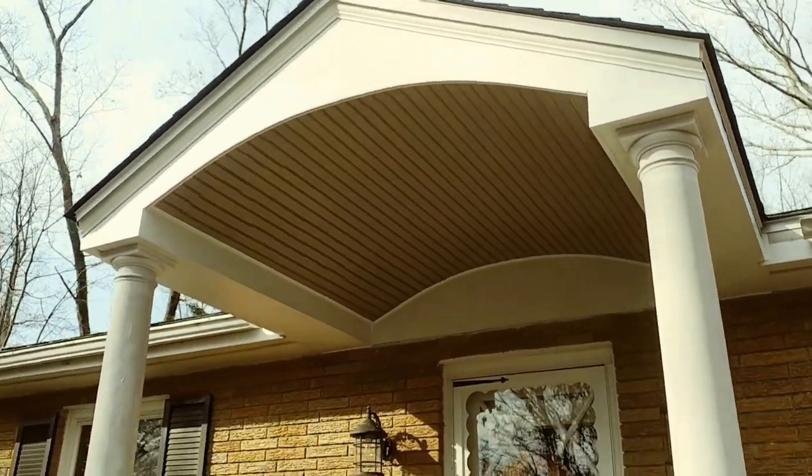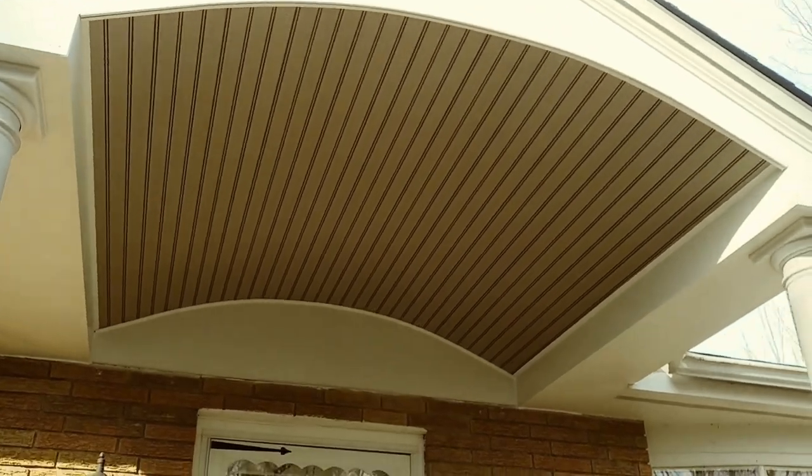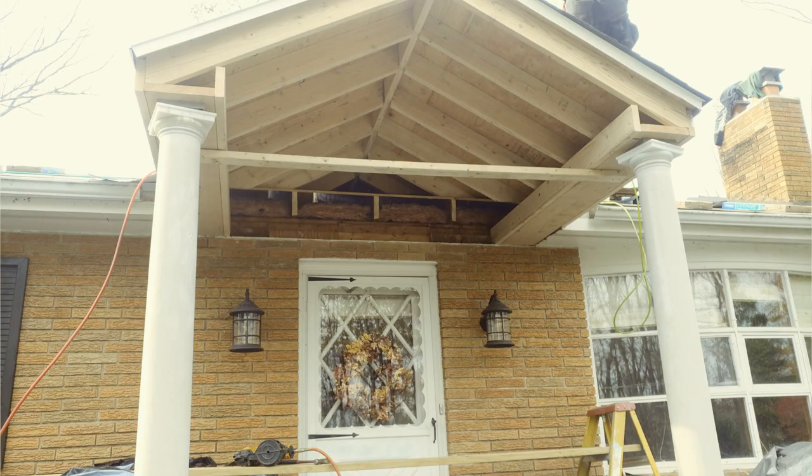What started out as a simple 60-foot long brick ranch house with no real defining entrance, we added this elegant portico with a barrel arch type design.